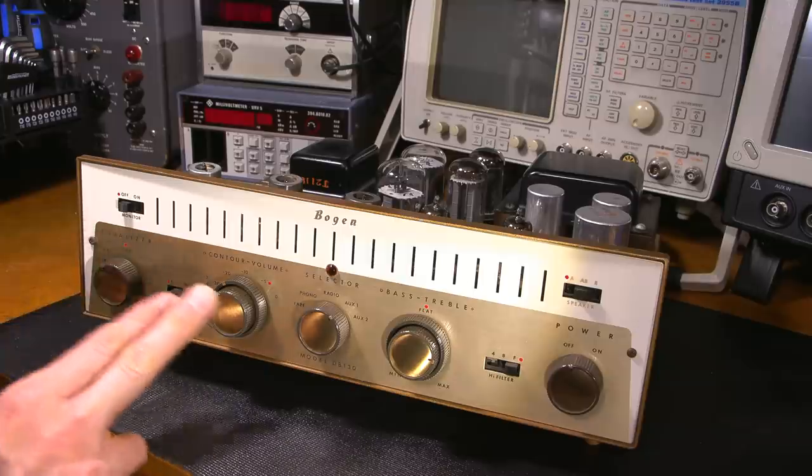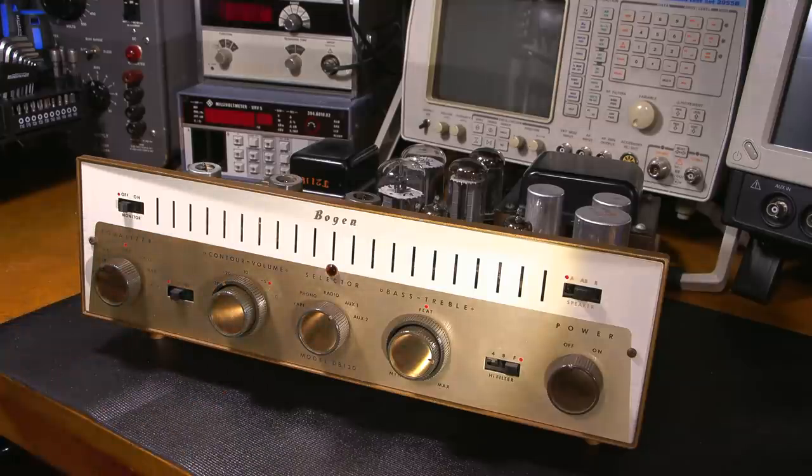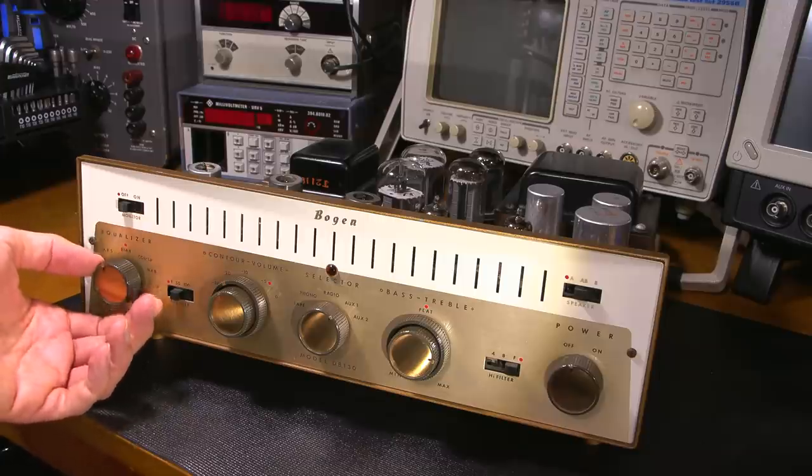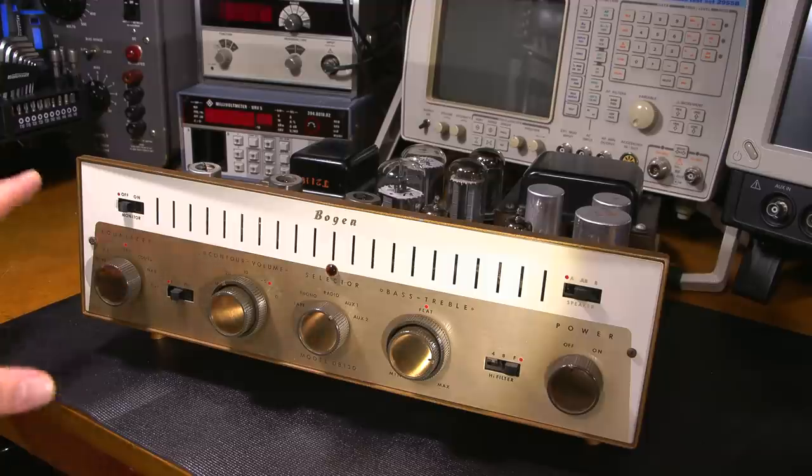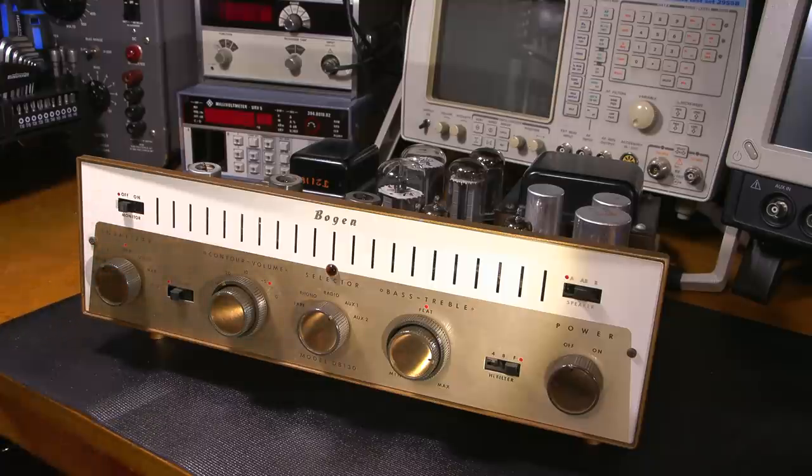These little gold cups that fit into the knobs here often go missing on many of these style of knobs, and it's really nice to see that all the little gold cups are there. I've had many amplifiers — not the particular Bogan, but many with these types of knobs — and that little gold cup is missing. That is a real pain, especially if all the knobs are original but that little gold cup is missing. It really takes away from the amplifier. So that was one of the things I was looking for when I looked at the face of both of these amplifiers — I wanted to make sure that everything was there, all the original knobs, and they were.